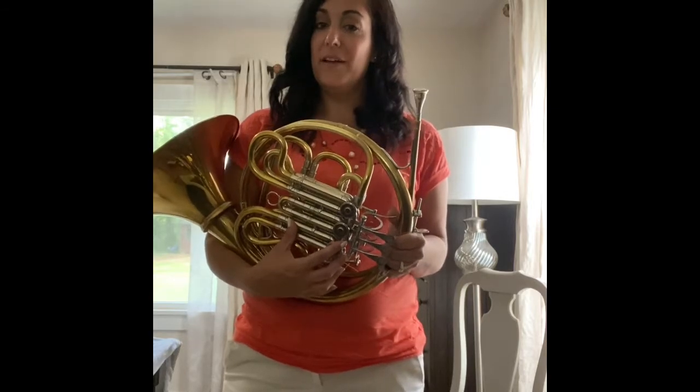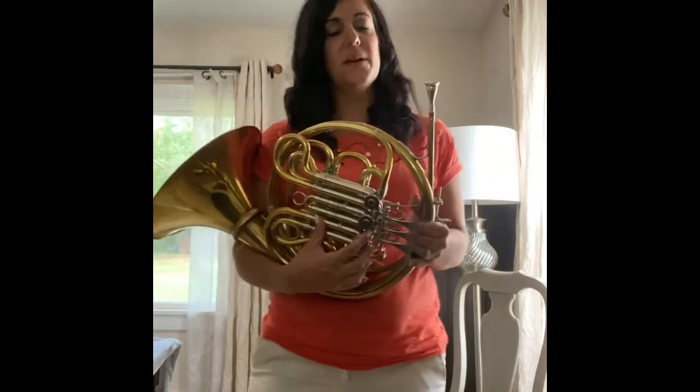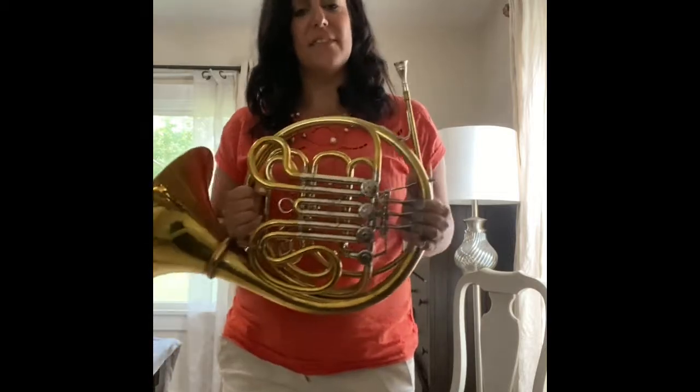Your French horn kit should come with one or two different kinds of oil. If it's just one, don't worry, just use that one. If it's two, you're going to use the thicker oil under these caps and the thinner oil inside the French horn.